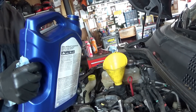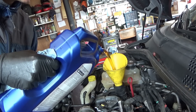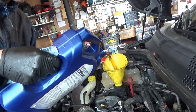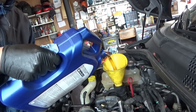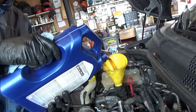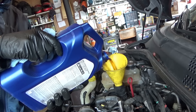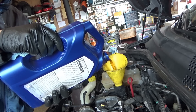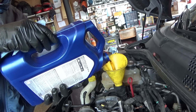It definitely feels good to fill this thing with some fresh oil — it was starving. It takes exactly 4 quarts and then about a gallon of coolant. Very small engine, small displacement — 1.4 liter. 160 horsepower out of a 1.4 with the turbocharger, and it must weigh under 2,000 pounds. I mean, this thing is small.